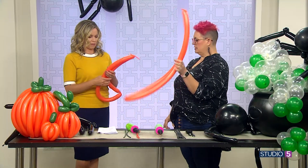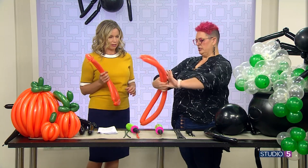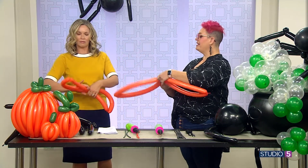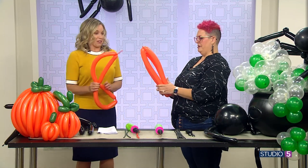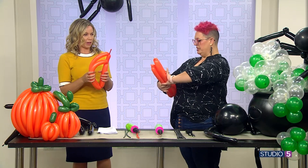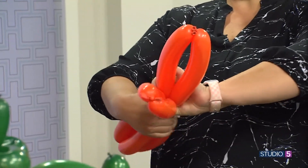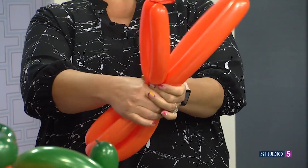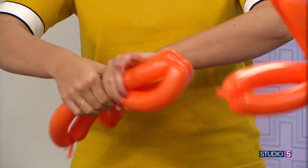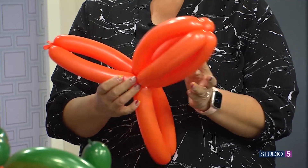Just hold them together. I'm a little wonky, but that's okay. We'll find our middle point and we're gonna twist. You have plenty of air in your balloons, you're gonna be fine. I have air in my lungs too — I'm deep breathing. Hold them together again, find your middle point. If it feels tight, just squeeze them for a sec, give yourself a little cavity. And then twist. Some people fear snakes — I fear twisting balloons.